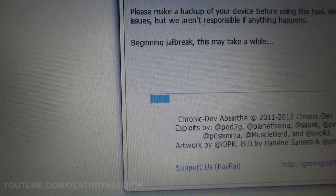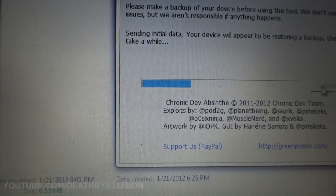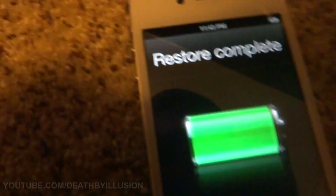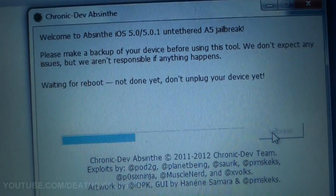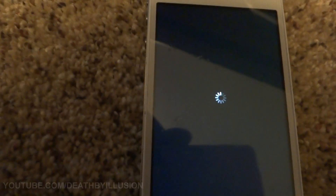Right here where it stopped — that's where a lot of people have been having a problem. It's just been sitting there and I waited for 30 minutes and it wasn't doing anything. Now it's actually going past that point. Once it gets past there, you're going to see it says 'restore in progress' and it's going to reboot your phone. As you can see on the screen, it says 'waiting for reboot.' Not done yet — don't unplug your device yet. Now it's going to start back up.